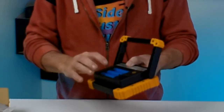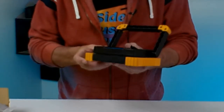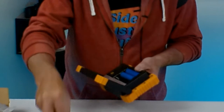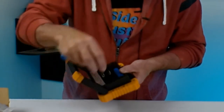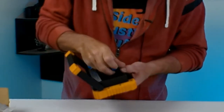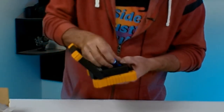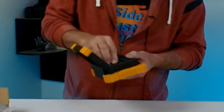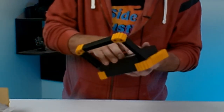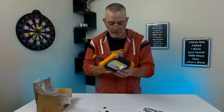It comes with the batteries already inside, and it's got little stoppers in here so the batteries don't die in transit. So you take these little things off, and you put the rechargeable batteries back in.